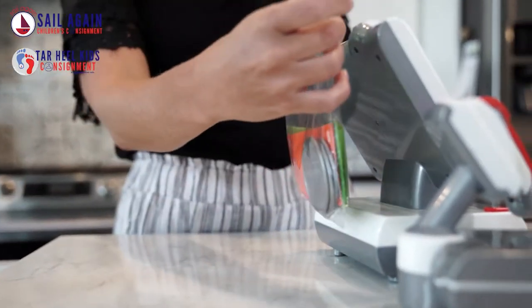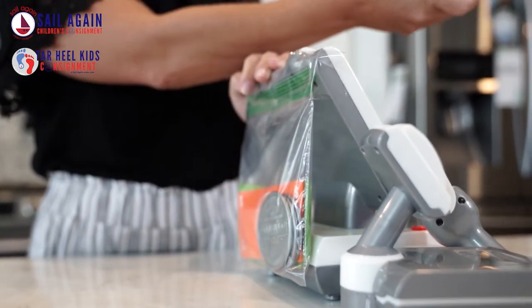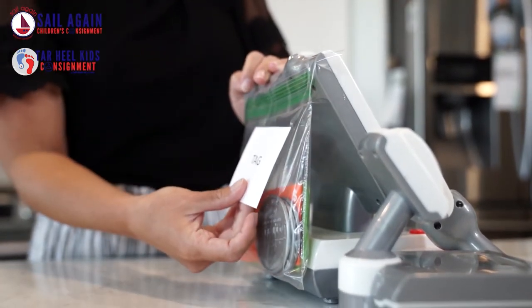This may mean putting extra parts in a bag and attaching the bag to your item. You're welcome to tape the bag shut with packaging tape to ensure no one opens it up.